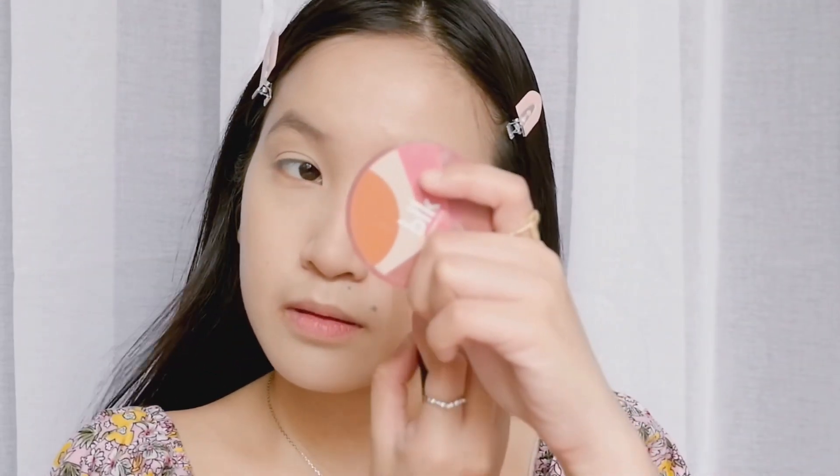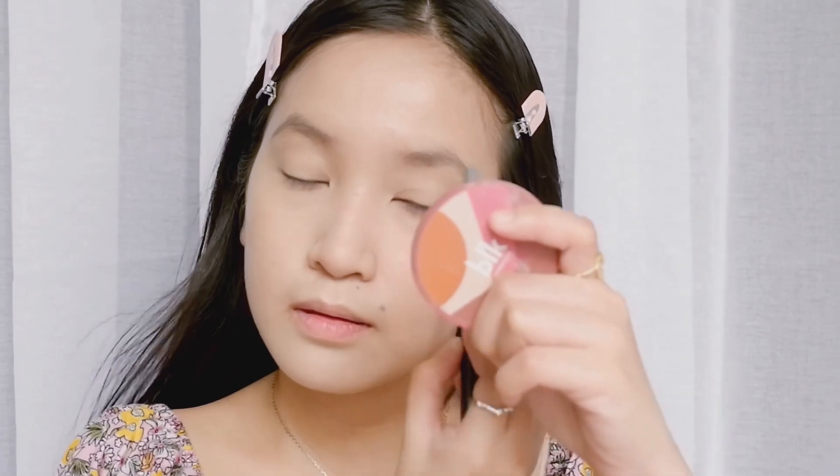Now let's do my eyebrows and I am using this product from Innisfree — it's an eyebrow pencil.